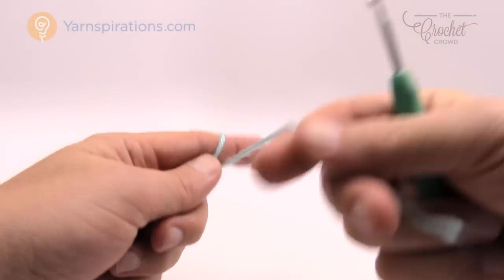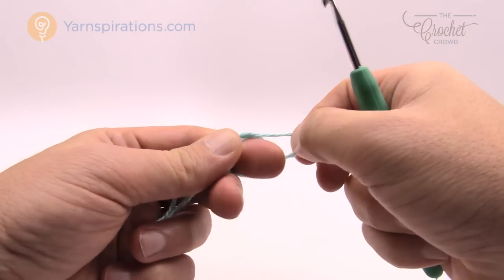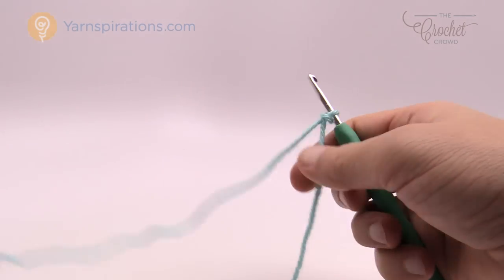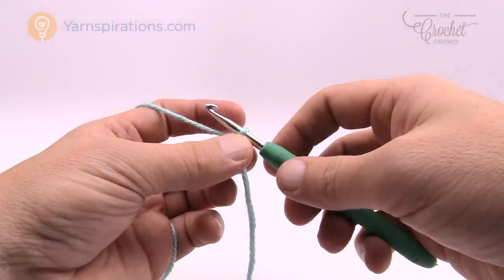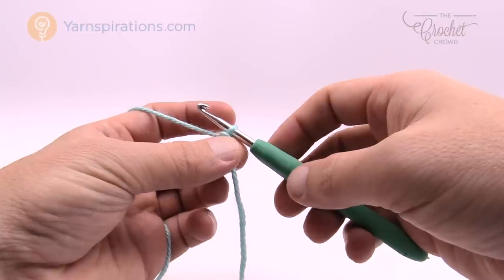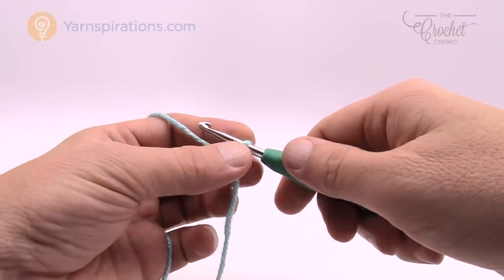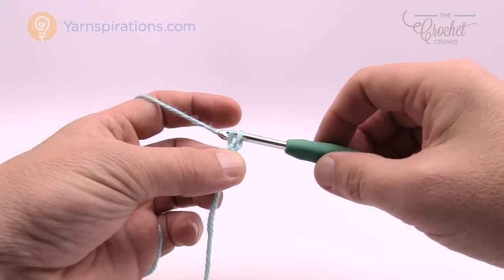Let's begin with our Caron Simply Soft yarn and create a slip knot — this is beginner friendly as well. The first three rounds on any one of the four sizes are identical to each other, so let's begin. Here's our slip knot on the hook — remember that it never counts as one. We're going to start at the top of the hat and work our way down to the forehead of the child.